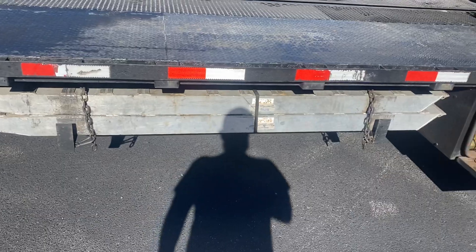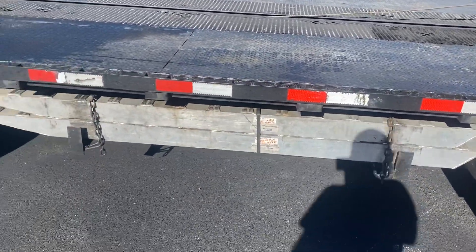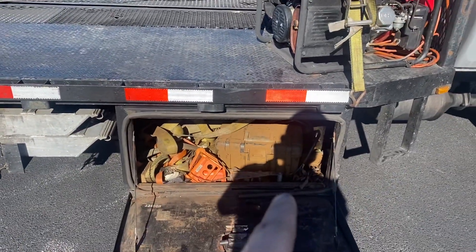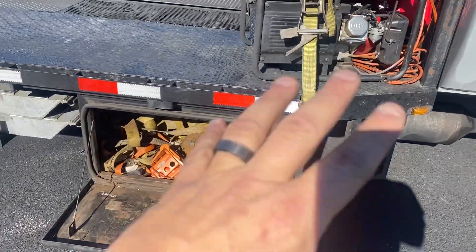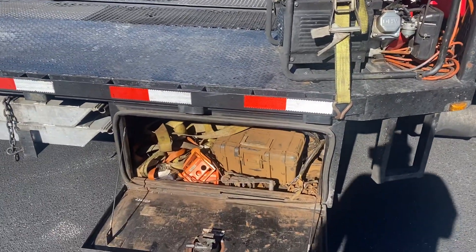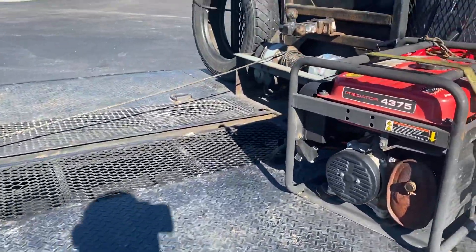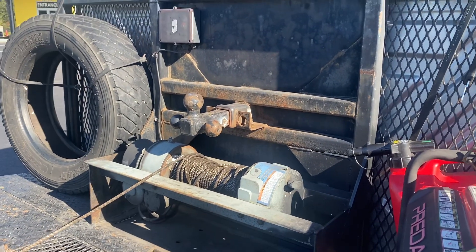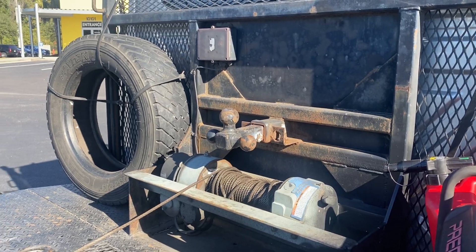Our ramps set in there and just pull out nicely. On this other toolbox we've got some extra straps, chains, and stuff we don't really use — it's all on this side since everything we do is from that side. We also have our 12,000-pound Ramsey winch and the hitch where we connect the trailer when it's on the deck.